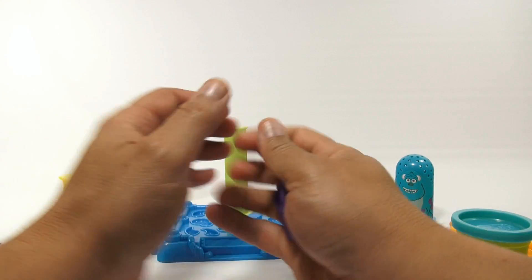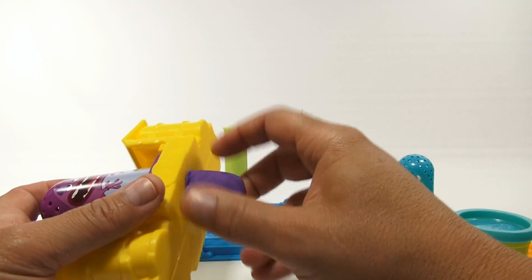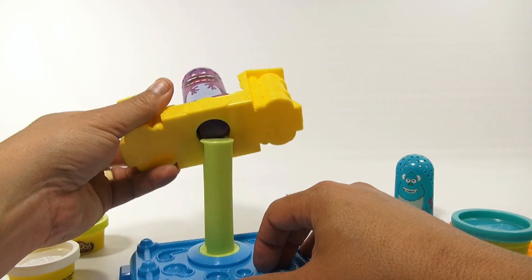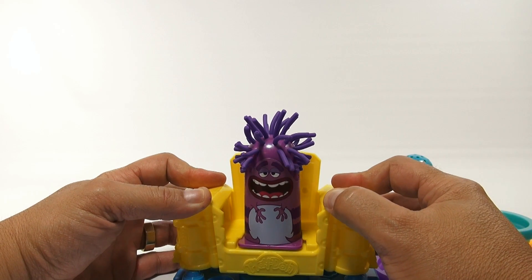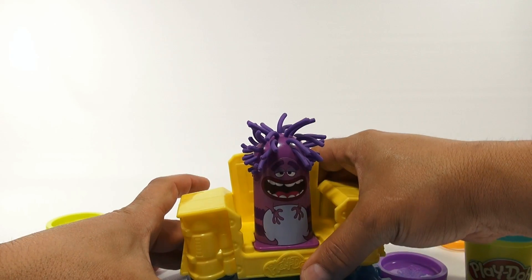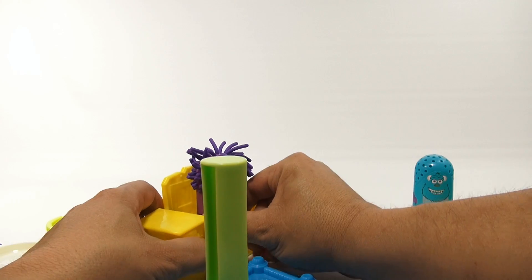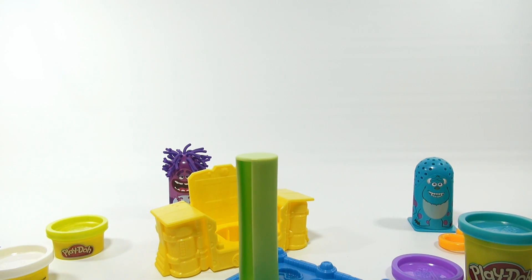They don't tell you how much Play-Doh to put in — it just shows you a shape. So we'll set that in here and put that on there, and now you get to make some monster hair. Let's check that out — quite spectacular! That's really cool. Let's pull him out and set him to the side. Pretty cool, Randall!